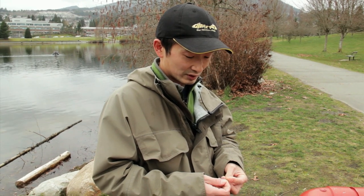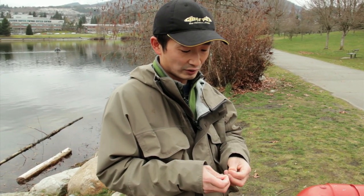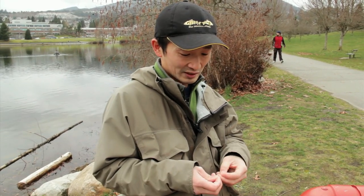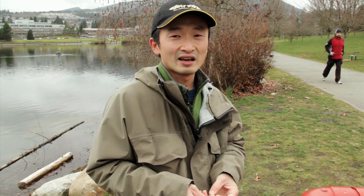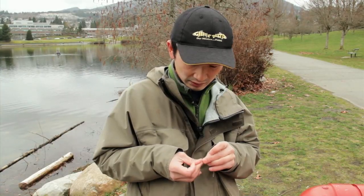We're fishing for rainbow trout today — catchable rainbow trout raised in the hatchery up to around 200-300 grams before being released. This size isn't really big, so it's not a trophy fishery, but it's an ideal size for families, kids, and people who want to get into fishing. You can just come down and catch them pretty easily.